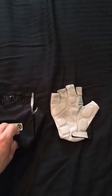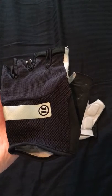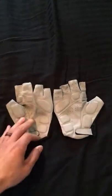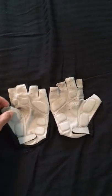They're kind of a spandex mesh on the top of the hand, and on the bottom it's a really thin leather. But most importantly is the padding.